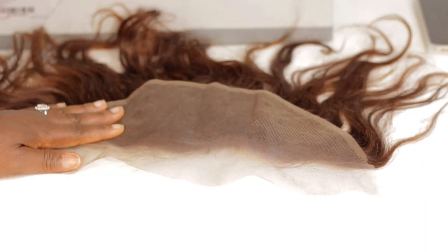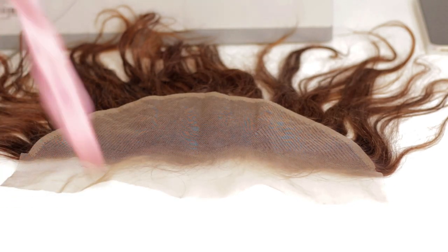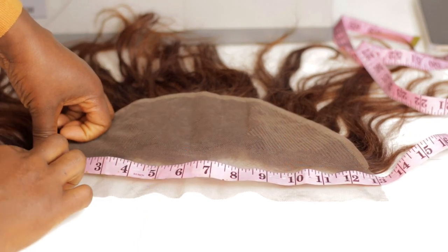I'm going to turn my camera to the table to show you exactly what I'll be doing. This is the frontal — I'm going to take the measurement just to make sure it's 13 inches. This is very important. As you can see, this one is not even up to 13 inches.